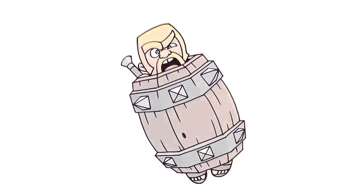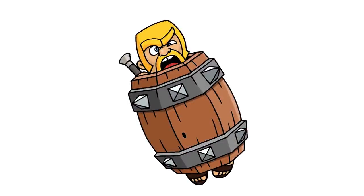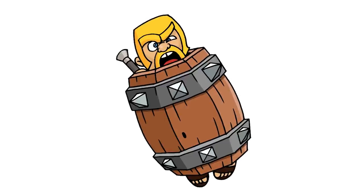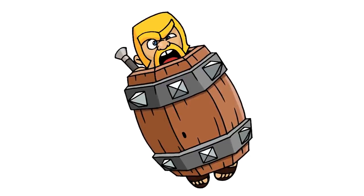And that's pretty much it — there we have it. There's the Barbarian Barrel from Clash Royale. I hope you enjoyed today's lesson. Make sure you subscribe and send me your requests in the comments below. Thanks for watching and we'll see you again soon.